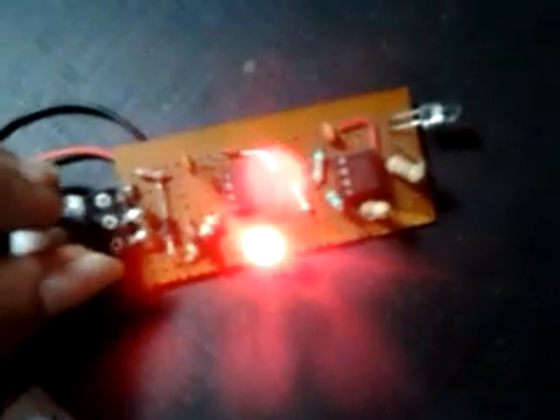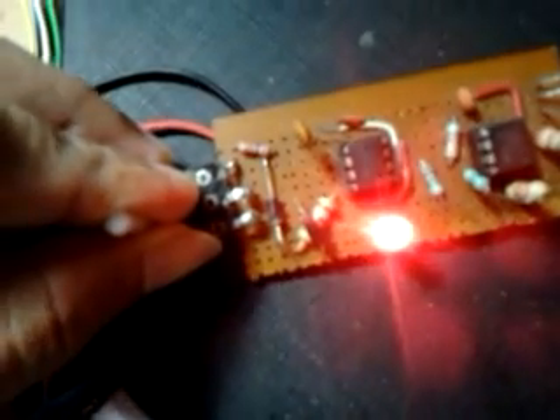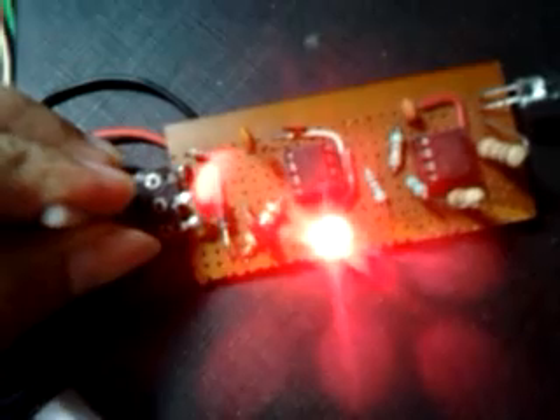As I increase the knob, the motor speed will increase, and as I decrease the knob, the motor speed will decrease.